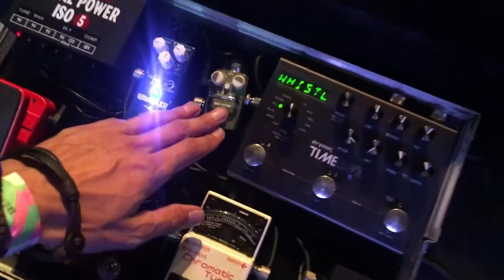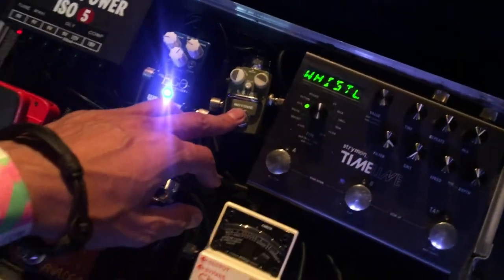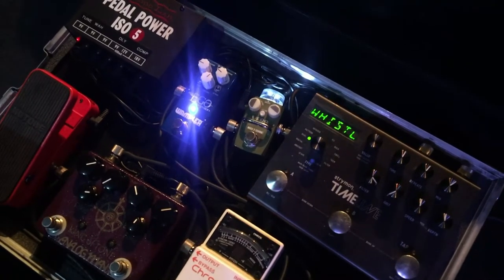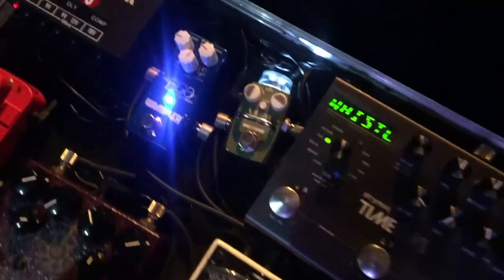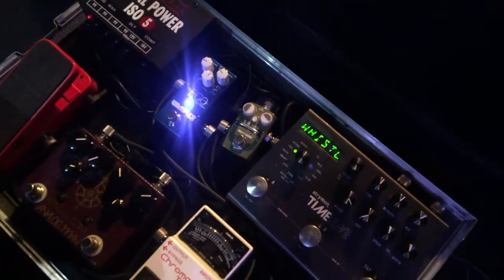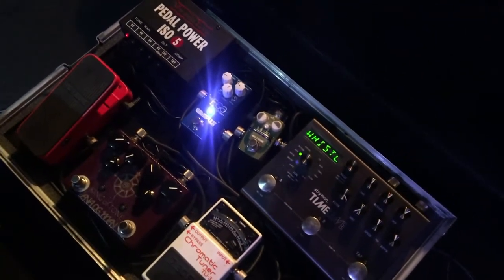The last pedal in the chain is the Hot Tone Verb, which is just my reverb pedal. I like them especially because they're very small and you can fit them into very small spaces on the pedal board.